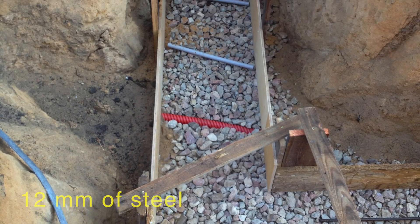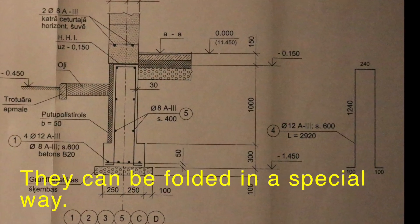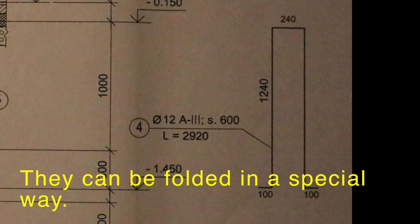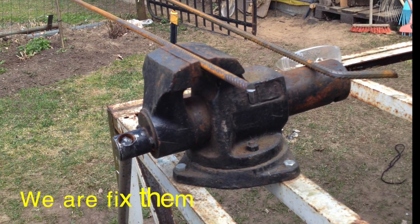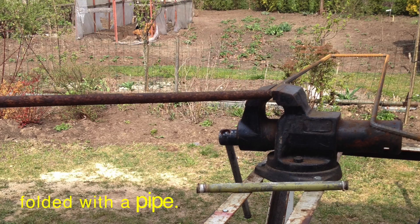In the base we use 12 mm steel. Elements can be folded in a special way. We are fixing them.